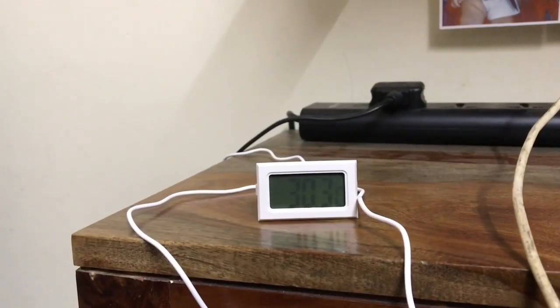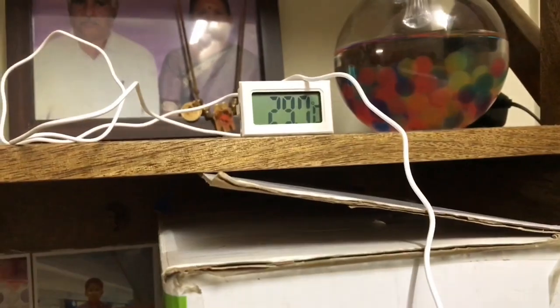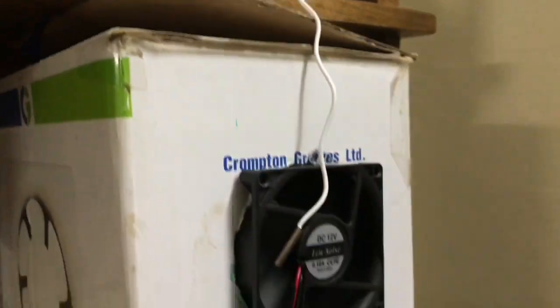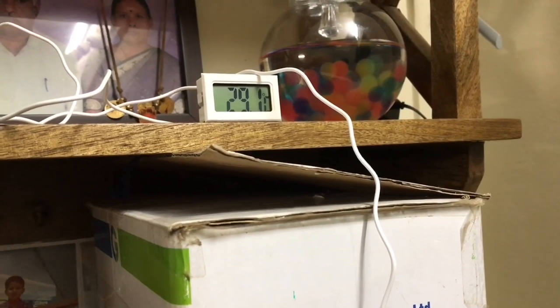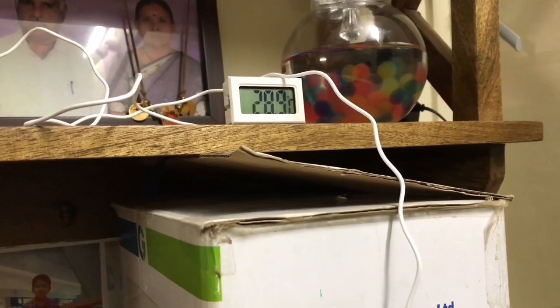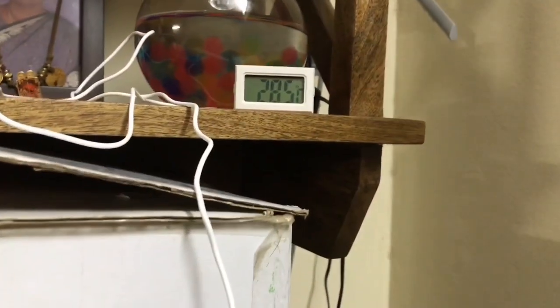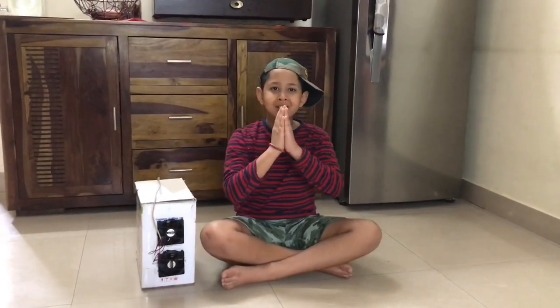Now the room temperature is 30.3. Now the temperature is 2 degrees lesser. Thanks for watching.